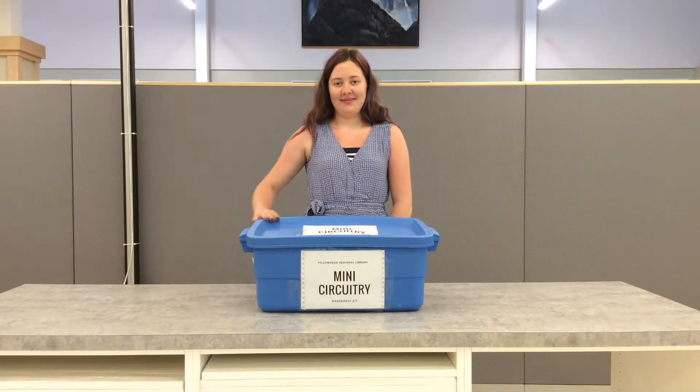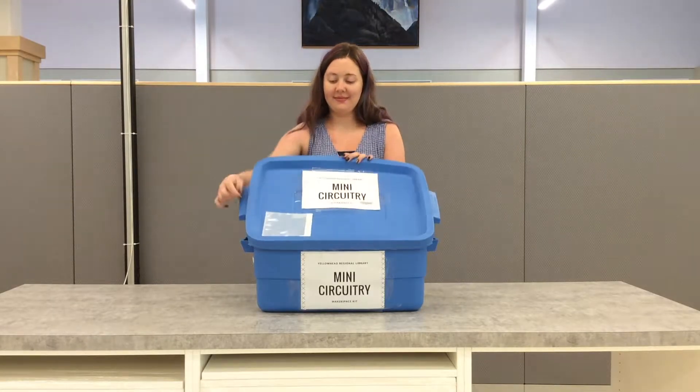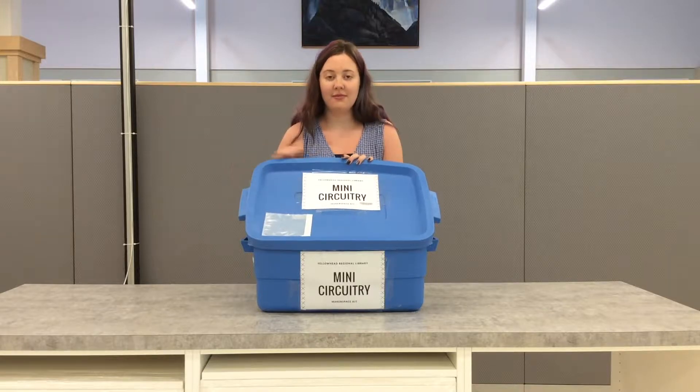This is how the kit will come to you. On the top of the lid, there is a pocket that will have your checkout receipt with the kit's due date.